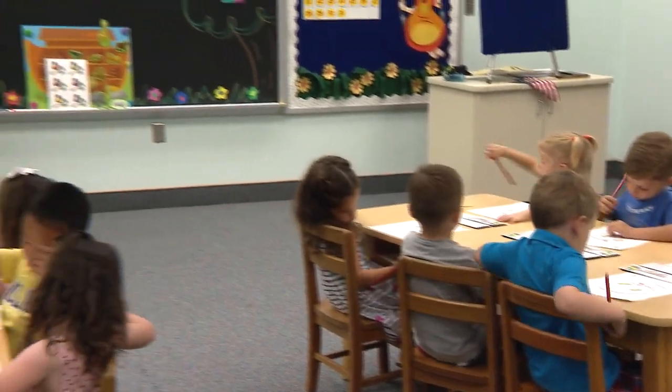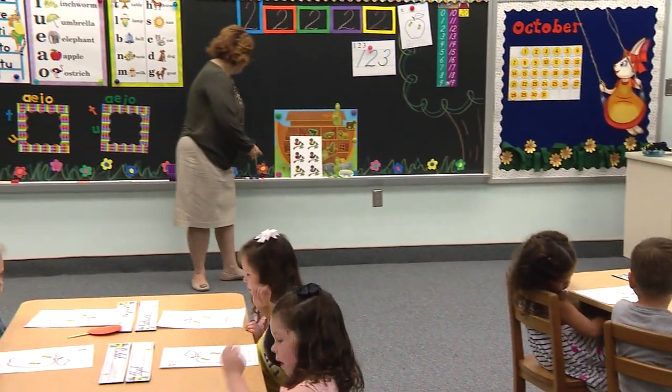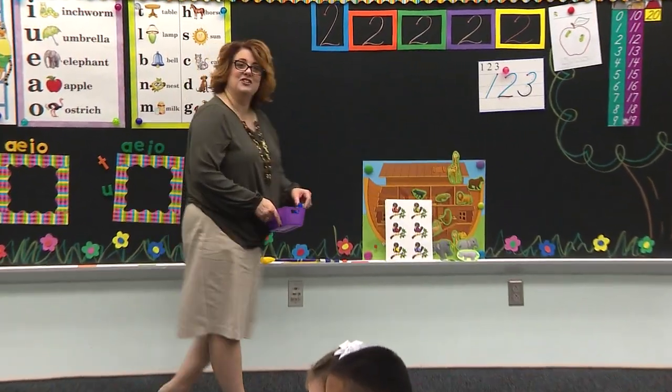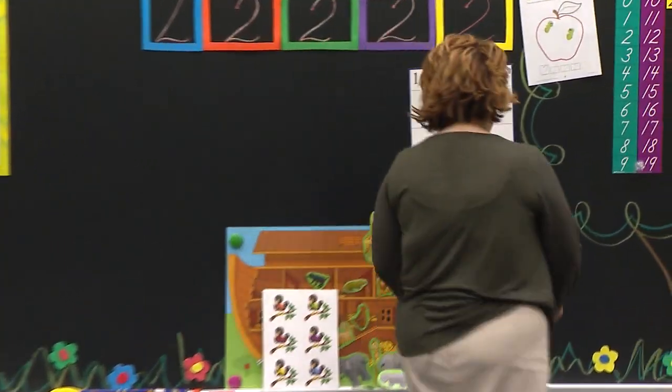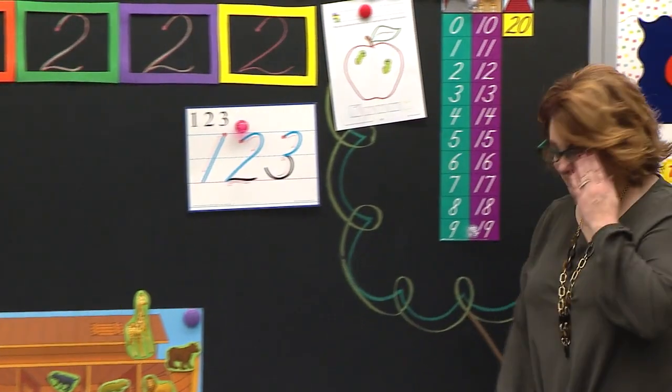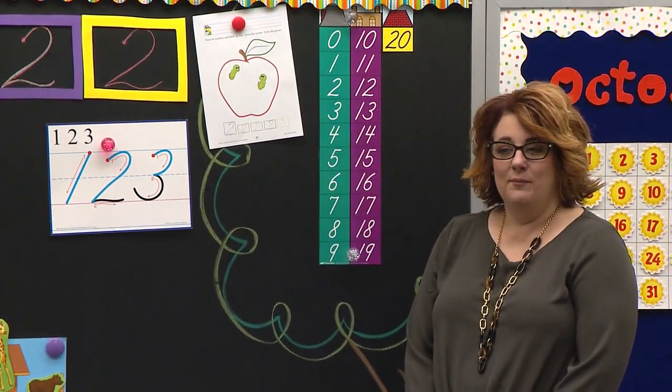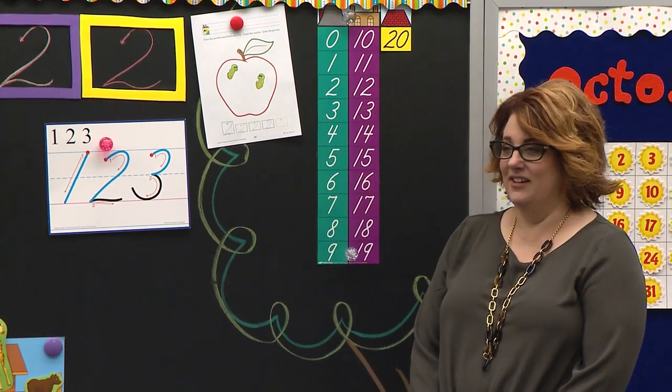Pencils to bed. Take out your crayons. Put them on your name tag. Boys and girls watching, you have your crayons out ready to go. Eyes this way. Don't worry about those, Catherine.